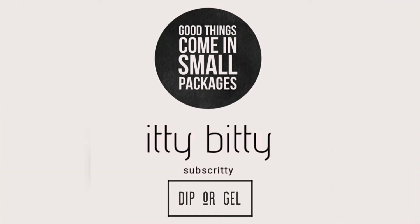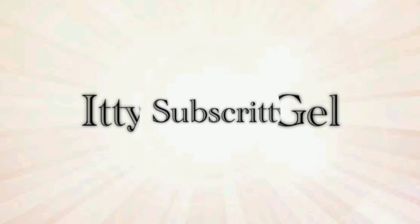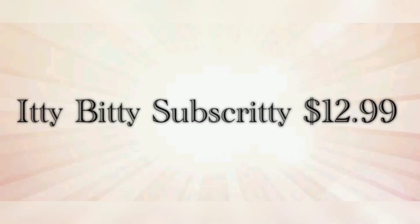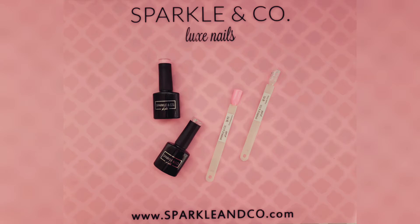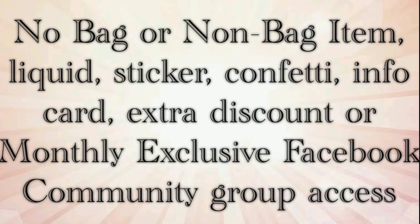First up we have the Itty Bitty subscription, and with this one you have two different options: you can either choose dip powder or gel. Regardless of which you choose, this one is $12.99 per month — almost a sample of the sub bags. The dip powder selection gets two mini quarter-ounce dip powder jars with two matching swatch sticks. The gel option gets two 8ml gel polishes with two matching swatch sticks. This subscription does not come with the bag, non-bag item, liquid, sticker, confetti, info card, extra discount, or Facebook community access.